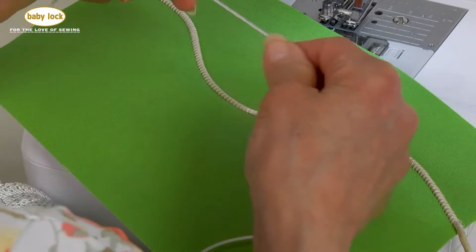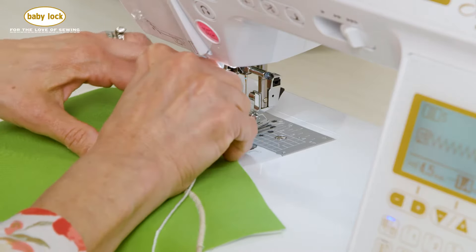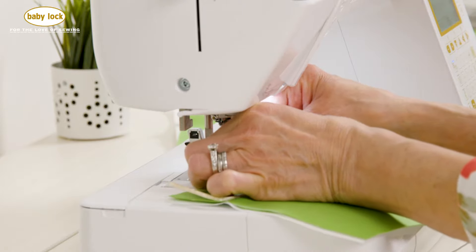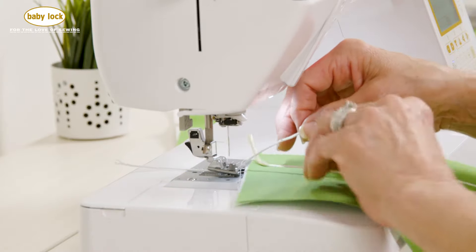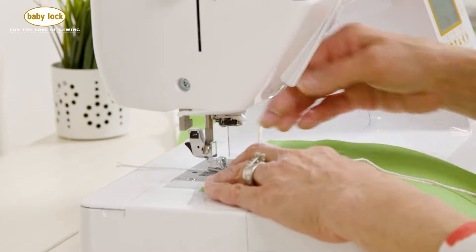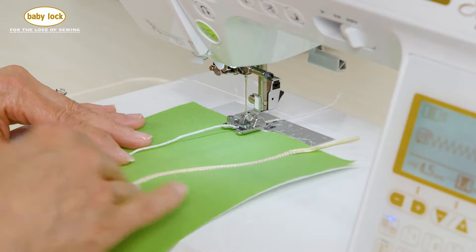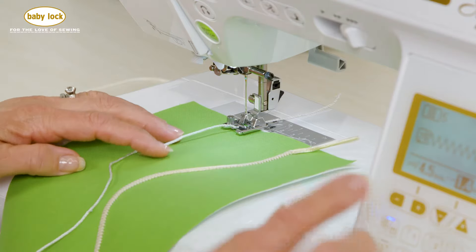Now I do have a smaller size of cording. Let's do one more bit of stitching here. If you lift the foot up once you've got it introduced, you can pull it back underneath the foot a little bit easier. I have done some projects where if you had two different colors of fabric, following along that distinction would be pretty.